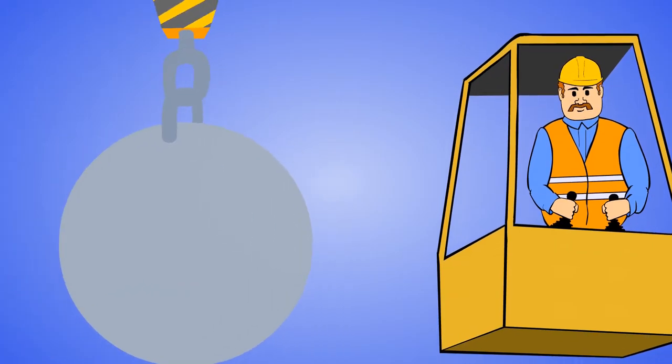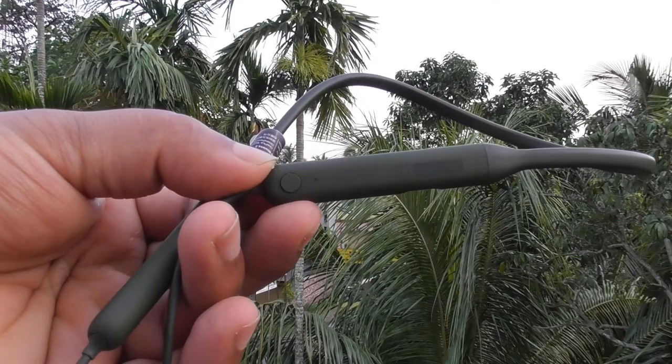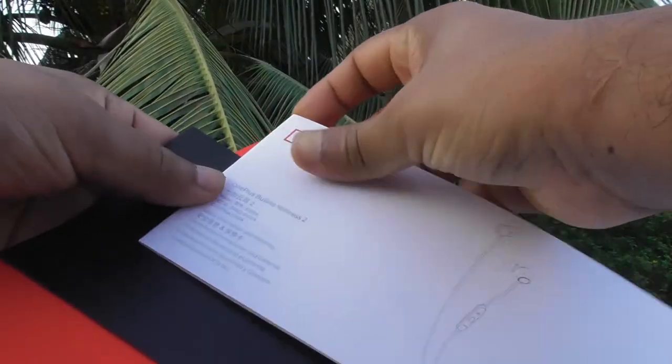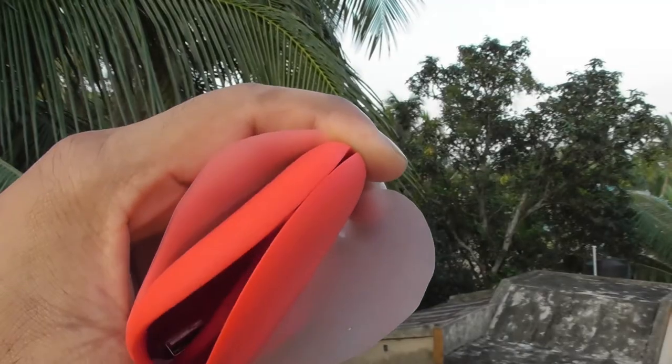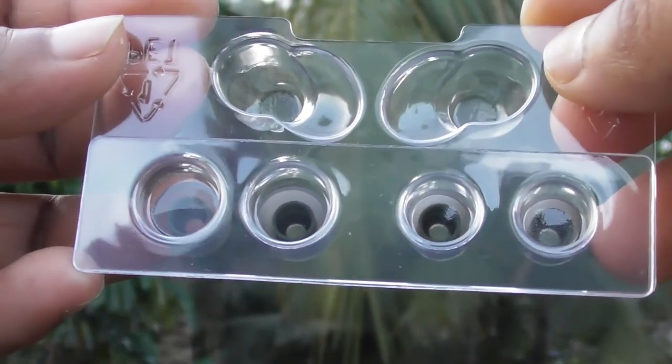In the box you are having the Bullets Wireless neckband, user manual, safety guide, carrying pouch, extra ear tips, along with a OnePlus earphone pouch as a gift.